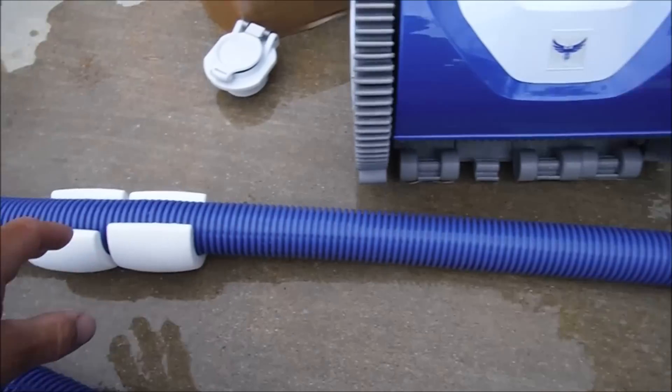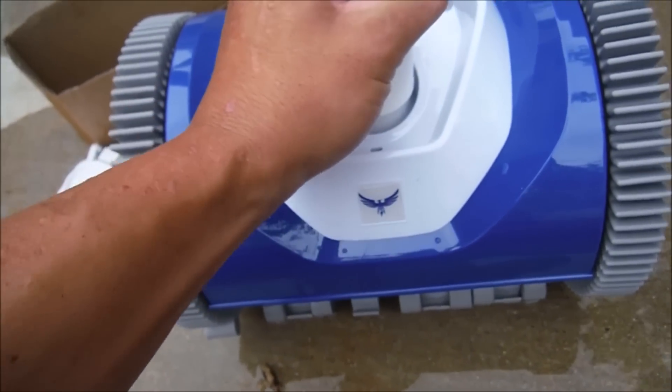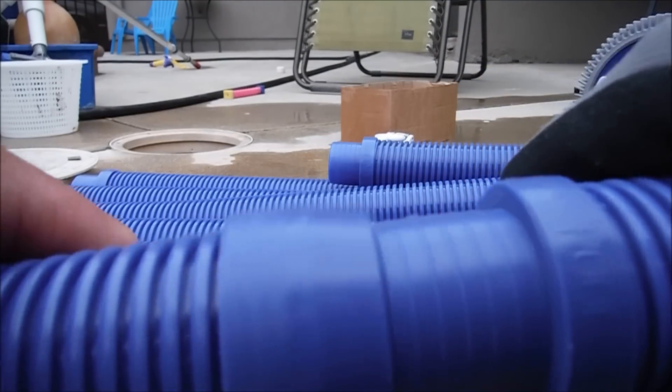You're going to take this lead hose — it has the floats on here. Leave them in the position that comes from the factory. You want to take this part and firmly press it onto the head of the cleaner. Now we're going to attach the hoses. You want to push on here like this and give it a twist. Keep twisting the hose and pushing down until they're snug.